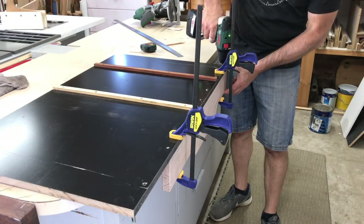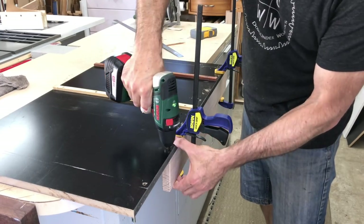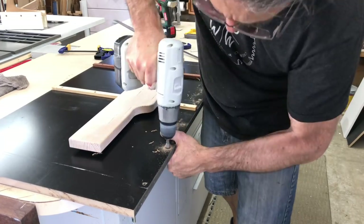With the fence clamped in place I drilled pilot holes into the bottom edge of the fence through holes I'd already drilled into the sled itself. I then drilled out the holes in the sled for screw clearance and countersunk them so the screw heads wouldn't touch the top of the table saw.